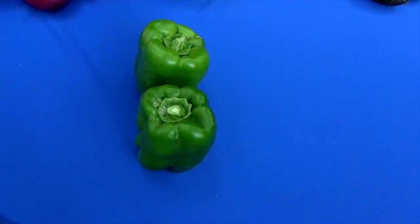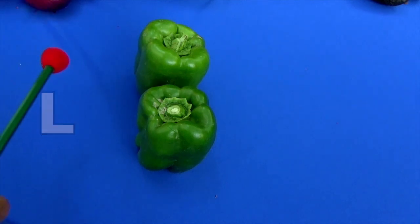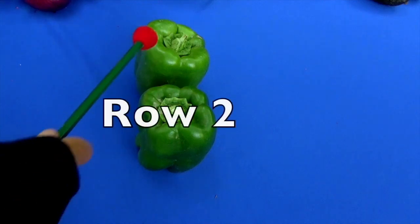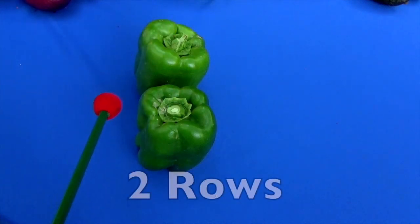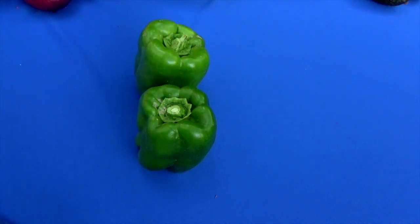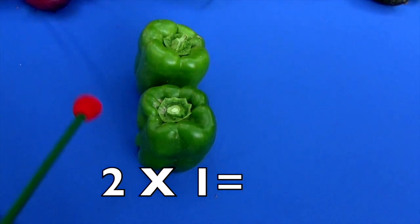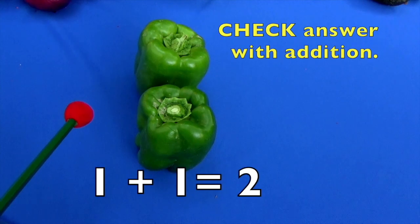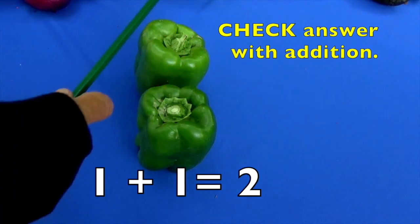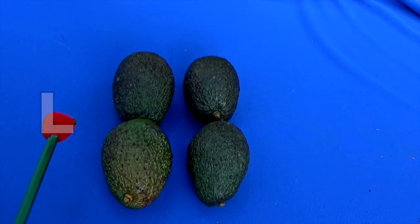How many rows do we have? Remember, we start here at the left. Let's count the rows. Here's one row and here's our second row, so how many rows do we have? One, two. And how many bell peppers do we have in each row? One in this row and one in this row. Two rows times one equals how many? Yes, two! Let's count by addition to check: one, two. Two times one equals two.